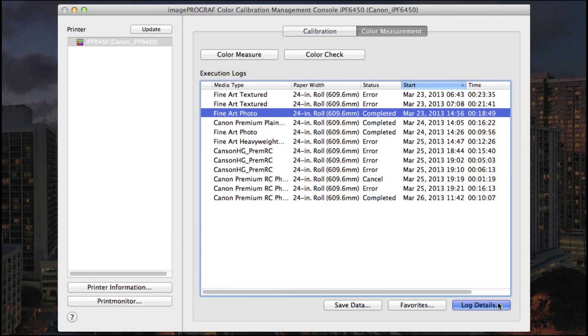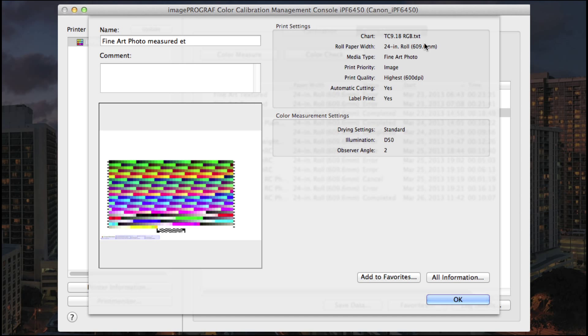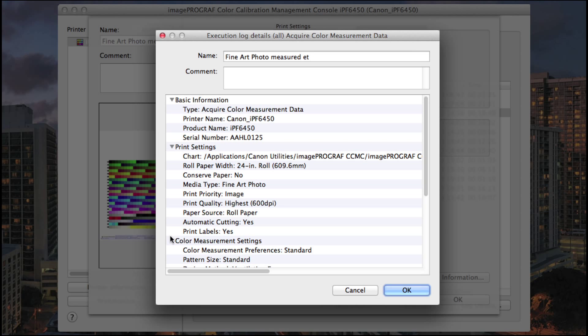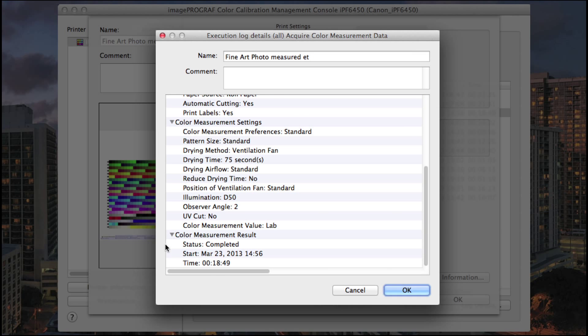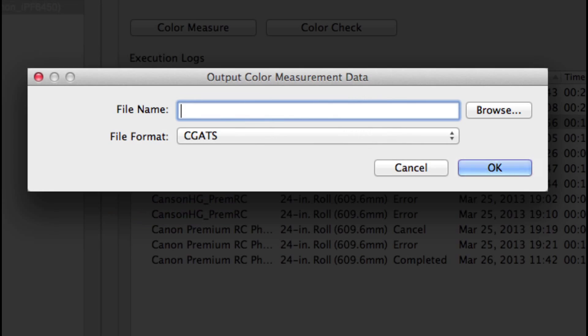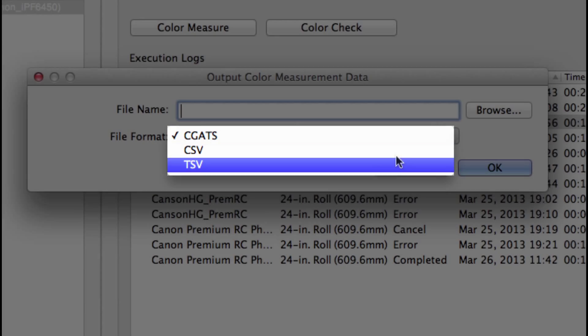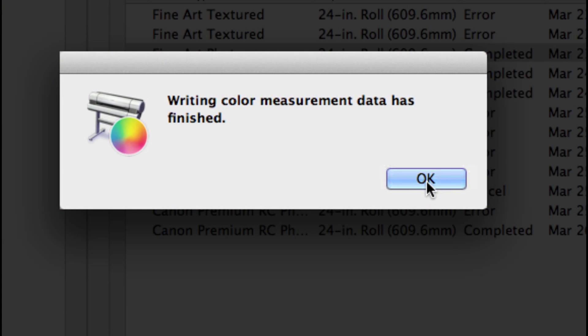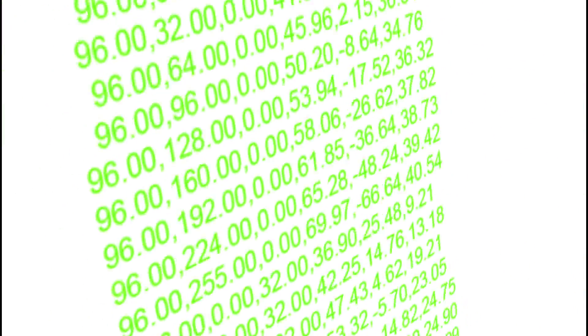Choose Log Details to view print settings, color measurement settings, and even click All Information to view all of the data including basic print settings, color measurement settings, and results. With the Save Data option, you can choose a file format and save the data set. This will allow you to import this data into a profile creation software and generate ICC printer profiles from the measured data.